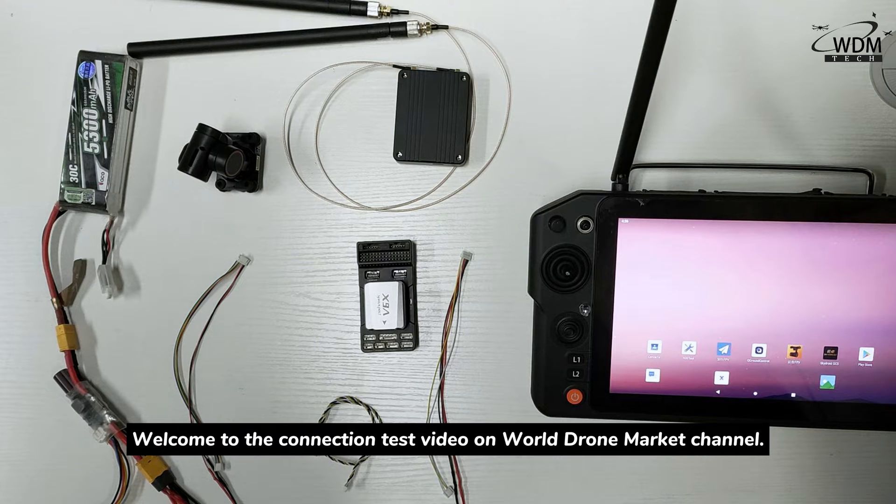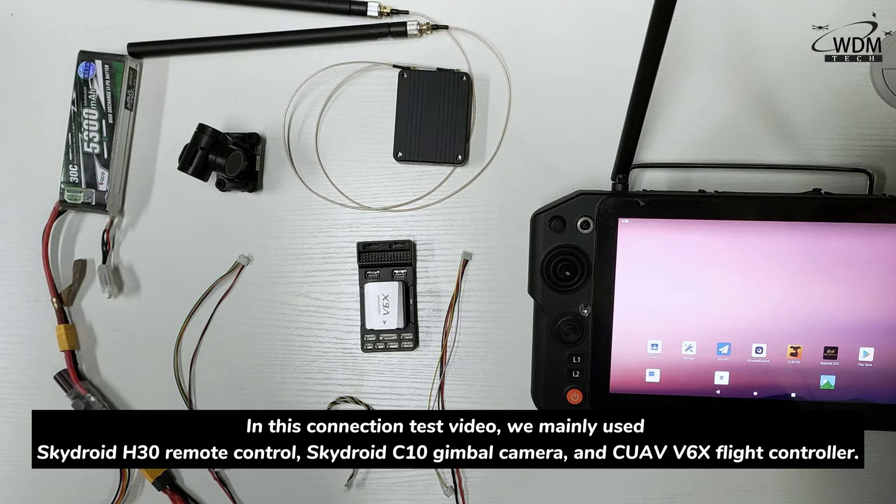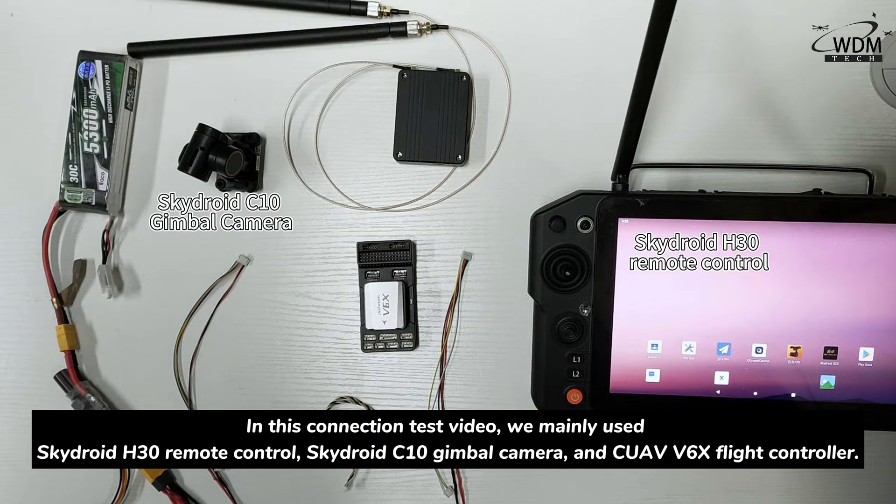Welcome to the connection testing video on Wuzhong Market's channel. In this connection test video, we mainly use the SkyJoy H30 remote control, SkyJoy C10 gimbal camera, and the CUAV V6X flight controller.